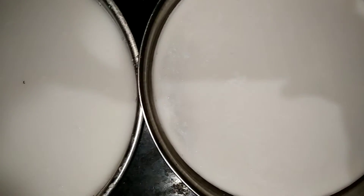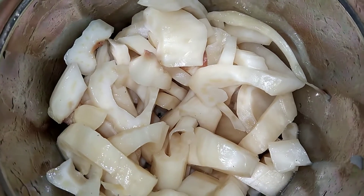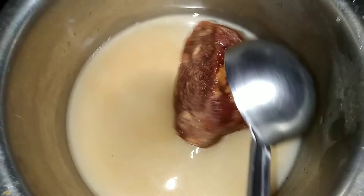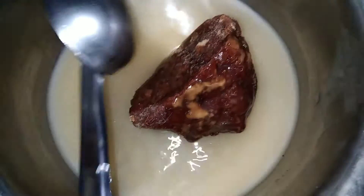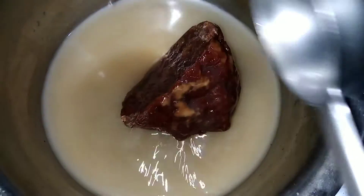The water is ready to mix the pan. Now we will add the water. After the water is ready, we will add the water to the water.